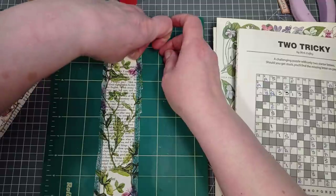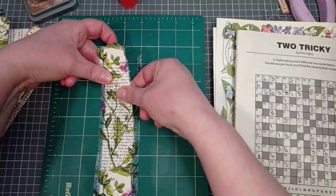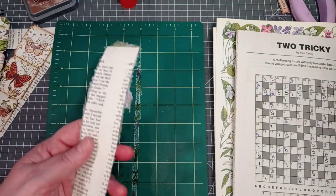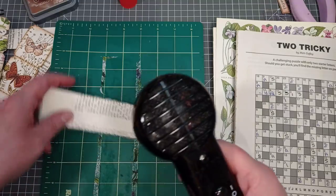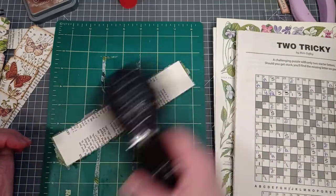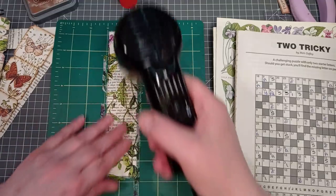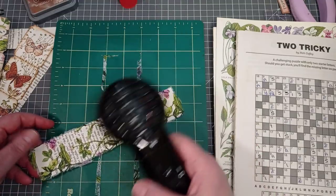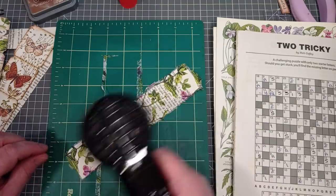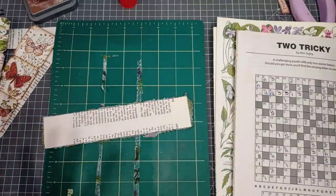I find it warps less when it's stuck to my mat - that's intentional. I'm going to peel a corner up. If you've got a Cricut machine you have a little tool to get stuff off your sticky mat which works brilliantly for getting that first corner. There you go - you're going to have a little bit still damp on the other side, but it's just about dry and it's pretty straight, pretty unwarped. That seems completely dry to me now.